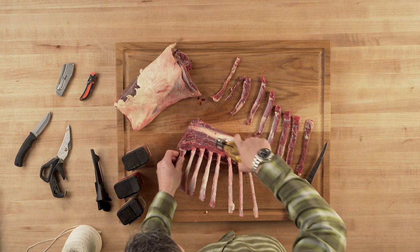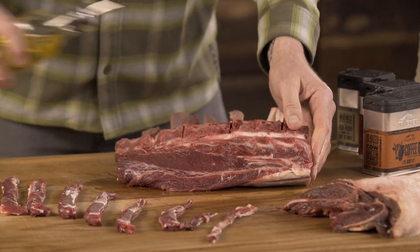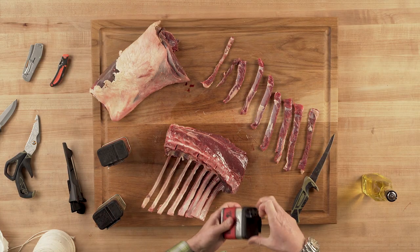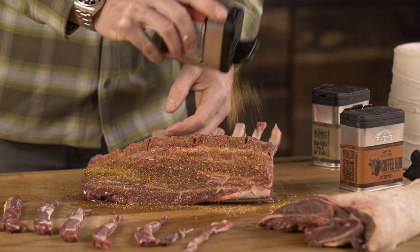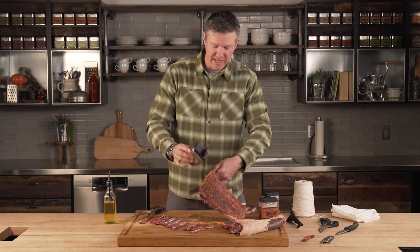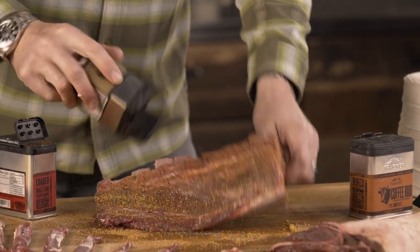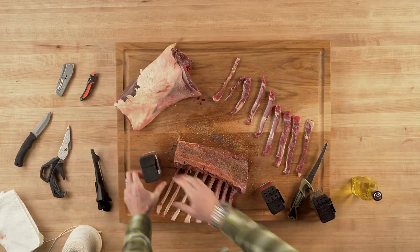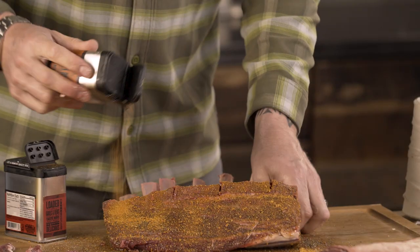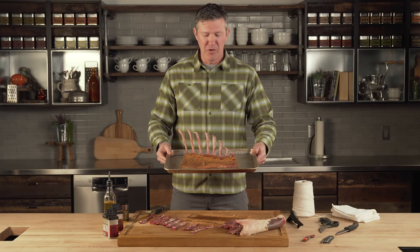I'm a big proponent of simplicity when it comes to wild game, and the ingredients in my kitchen are super basic — in my opinion it makes it so repeatable and bulletproof. Take your bone-in rack strap, rub it down with olive oil all the way around. Start with the prime rib rub, make sure you get the ends as well. Then go with the Black and Saskatchewan on the outside, and the final coating is going to be the coffee rub. Just that easy — we're ready to take this venison bone-in rack strap to the Traeger.